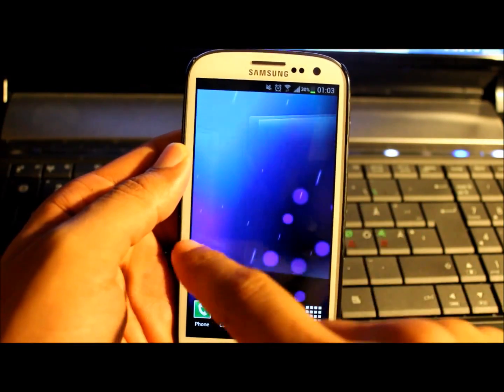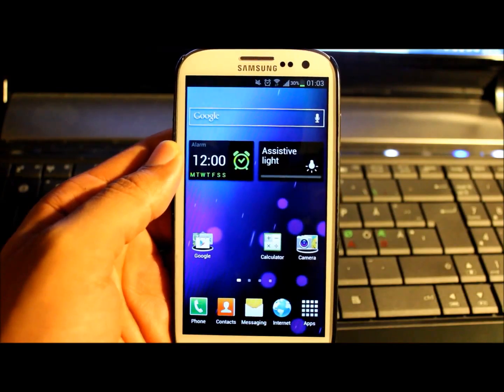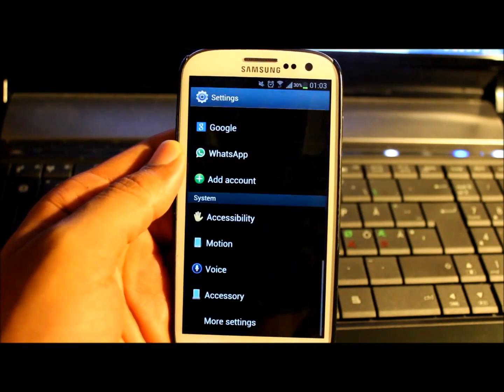Hello guys, what's up? This is me again and I'm here with the latest version of Android 4.1.1 baseband DLH7.